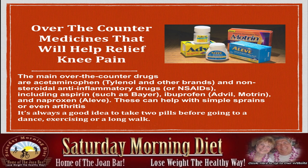There are over-the-counter medicines that will help relieve knee pain. The main over-the-counter drugs are Tylenol and other brands, and non-steroidal anti-inflammatory drugs including aspirin, ibuprofen, and Aleve. These can help with simple strains or arthritis. It's always a good idea to take two pills before going to a dance, exercising, or a long walk.